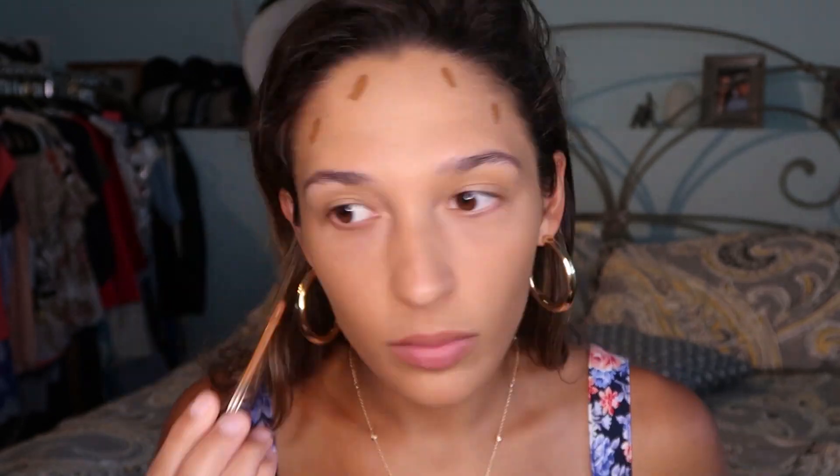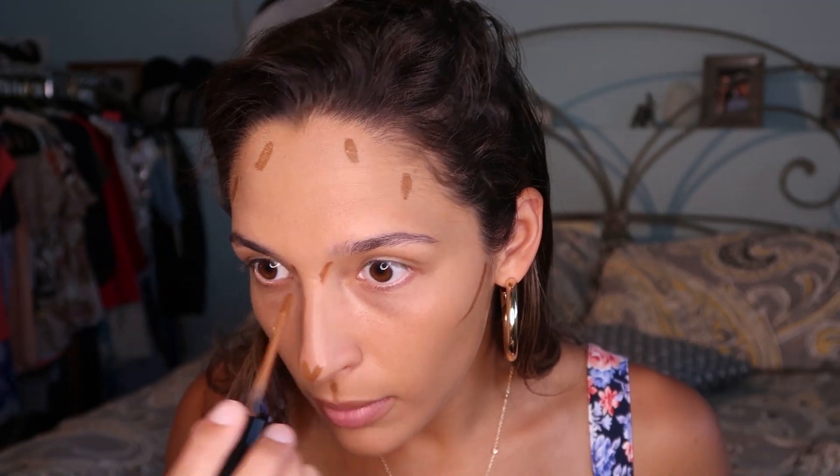Next I am going in with a dark contour. This is the Milani Conceal and Perfect in 175 Warm Chestnut, going to be contouring around my face. I'm going to mess this tip up a little bit and I feel like I'm going to look like I have a crooked nose, but I'm going to blend that out.